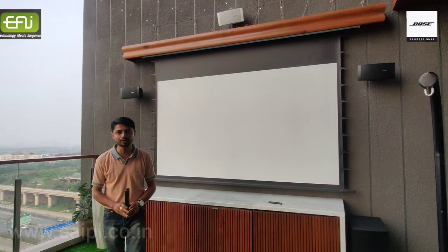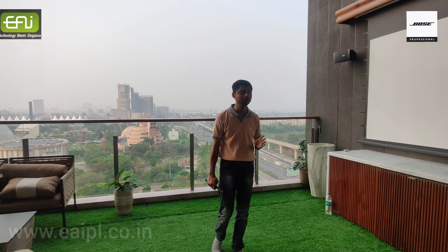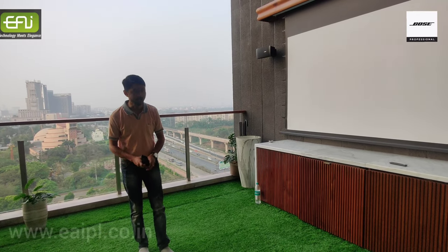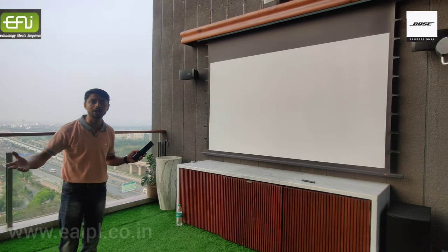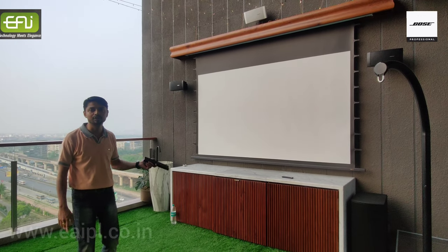Within 50,000 you can have this type of projector, which gives you cinema quality picture clarity. And obviously it's an outdoor area, so the brightness is very high, so that's why we have given this.